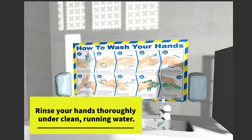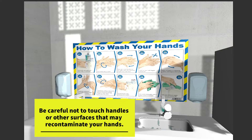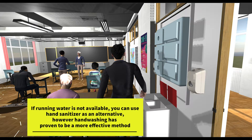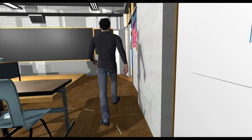Rinse your hands thoroughly under clean running water. Be careful not to touch handles or other surfaces that may recontaminate your hands. If running water is not available, you can use hand sanitizer as an alternative. However, hand washing has proven to be a more effective method.